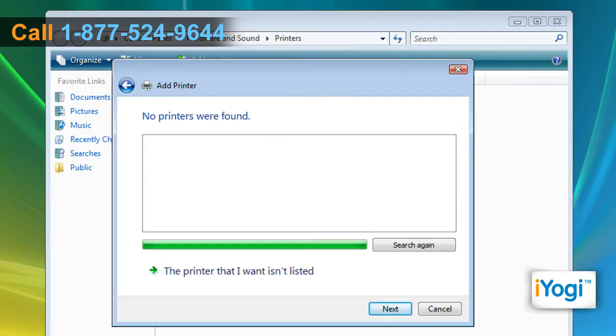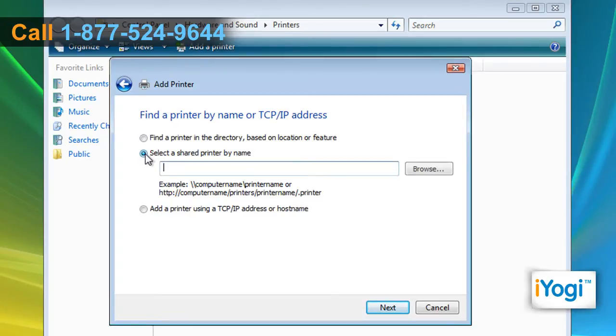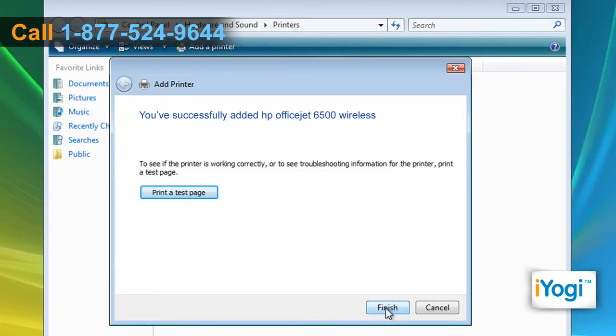If the wizard is unable to find the wireless printer, click on The printer that I want isn't listed. Choose Select a shared printer by name, enter the name or location of the wireless printer, and click on Next to complete the installation procedure. Click on Finish.